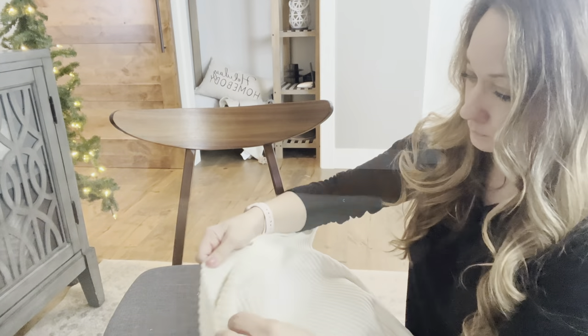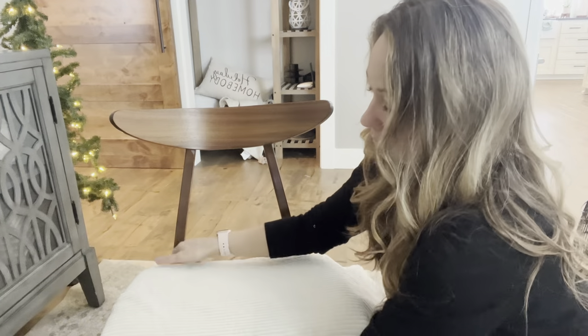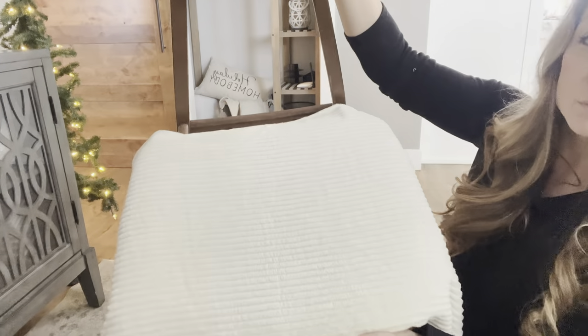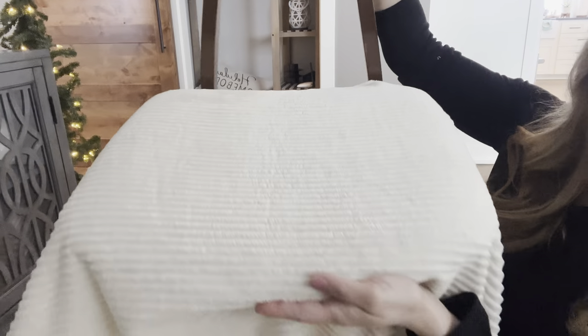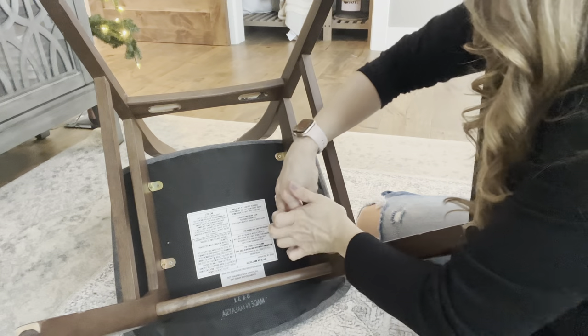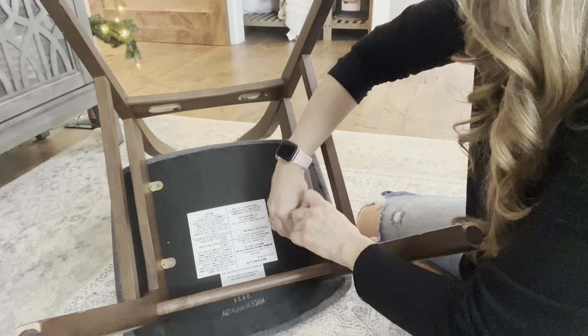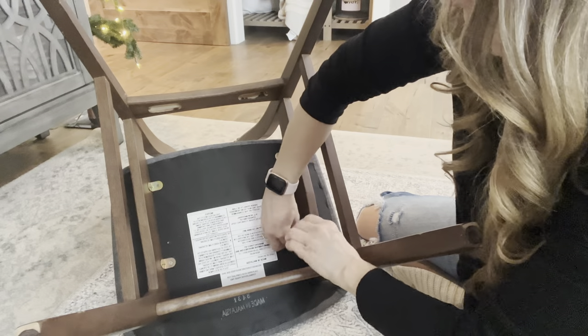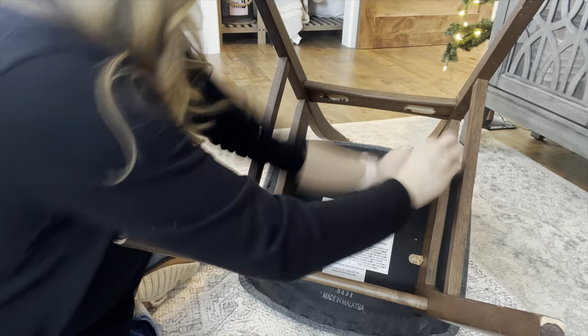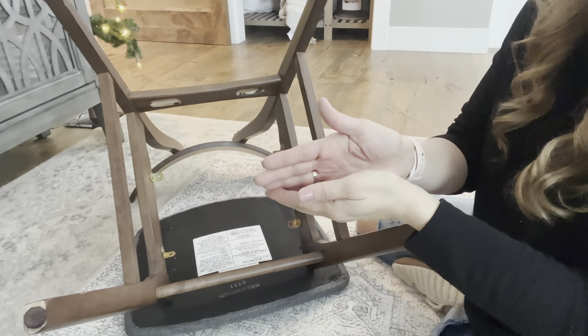In today's video, I am going to be reupholstering these really cute MCM chairs. They're definitely not vintage — they just have this MCM style — and I'm actually going to pair them with a real true vintage MCM table. I went to Hobby Lobby and found this adorable corduroy fabric. I'm going to start by removing the seat cushion from the chair base. I really do love the walnut tone of wood the chair base already has, so I'm going to leave that intact, just remove these seat cushions and get those recovered.